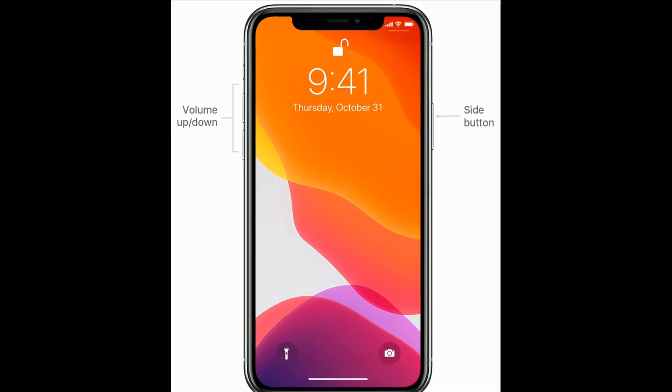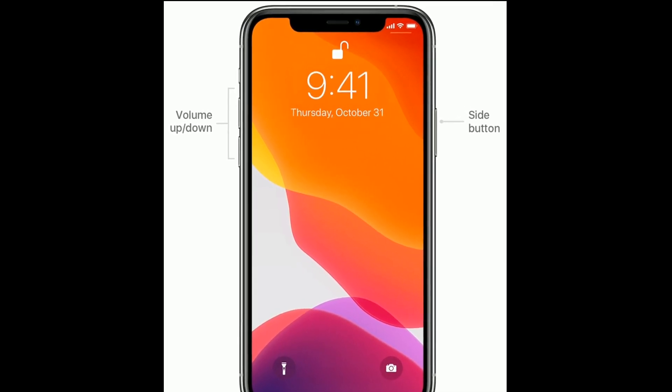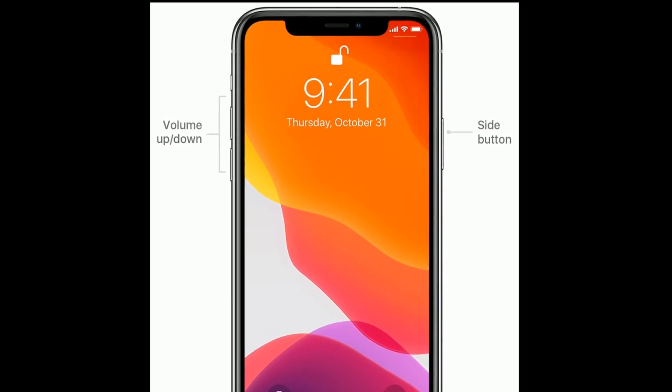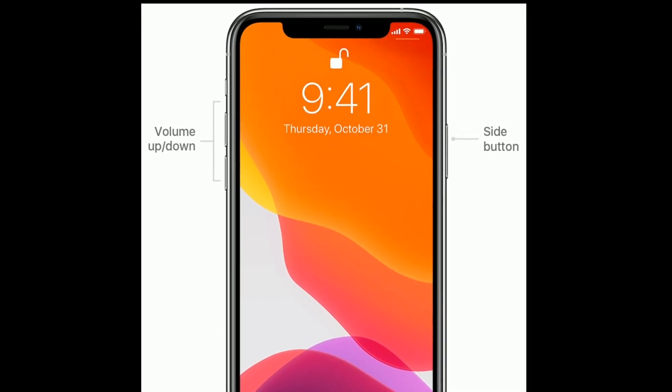If you are using iPhone 8 or later models, do the following steps to force restart: first, quickly press and release the Volume Up button; next, quickly press and release the Volume Down button; finally, press and hold the side button until you see the Apple logo on your iPhone screen.